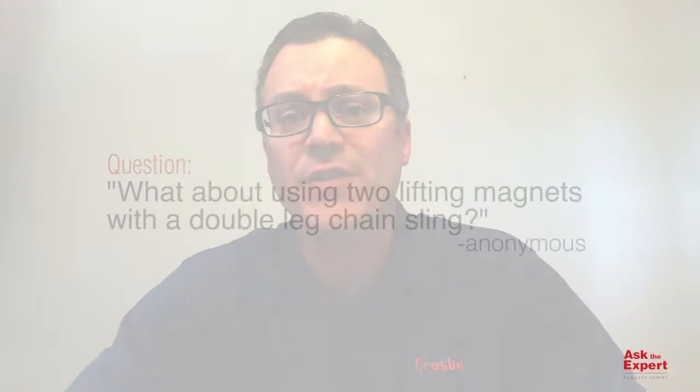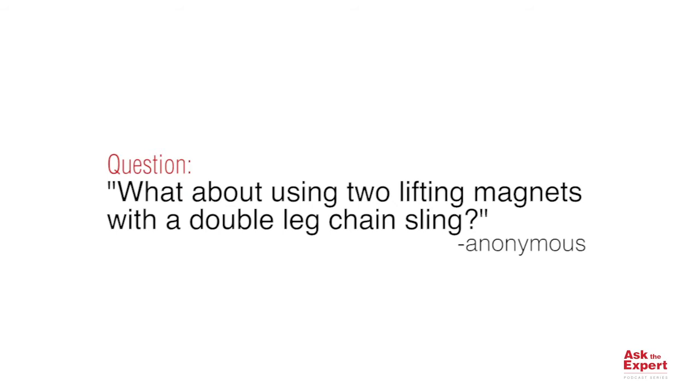Hi, I'm Tim Ehlers, District Sales Manager and Product Trainer for the Crosby Group, and welcome to this edition of our Ask the Expert podcast series. In today's episode, we're going to answer a question that came in from two different gentlemen who joined our magnet training WebEx.